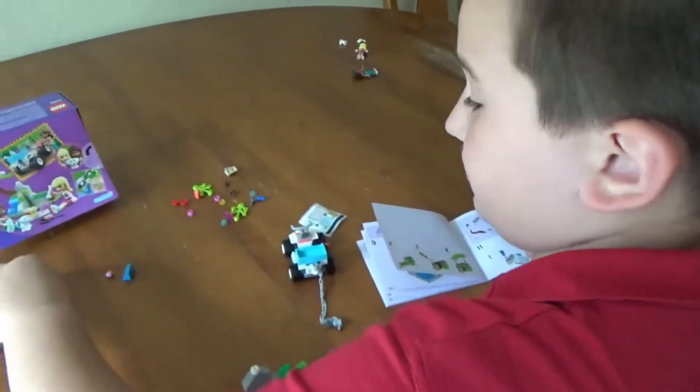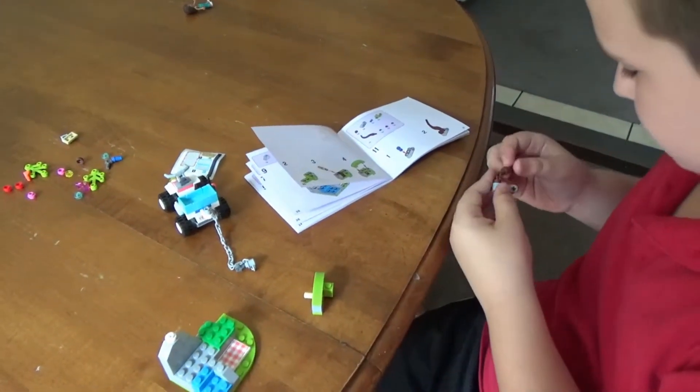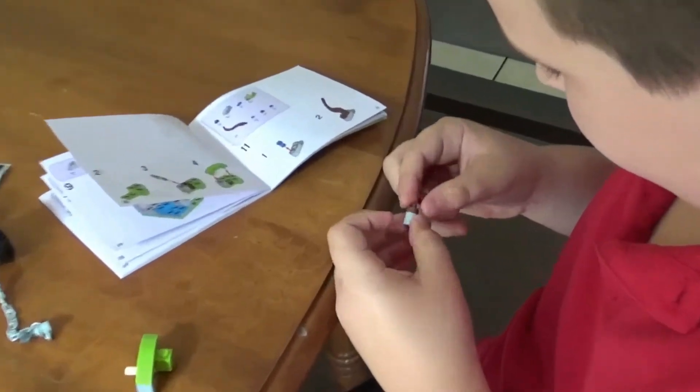Well, I'm learning how to build this. Oh, it spins!